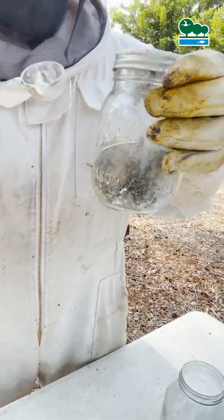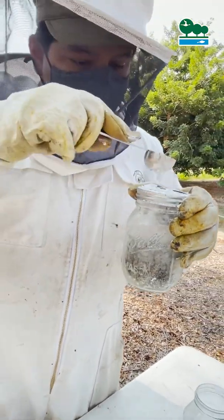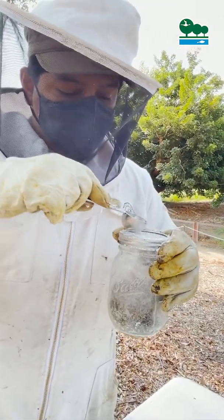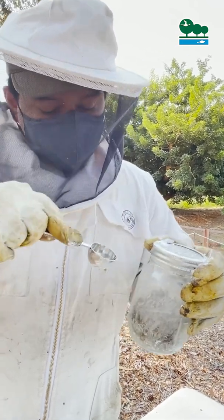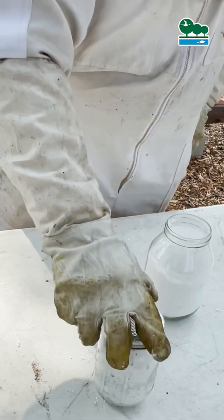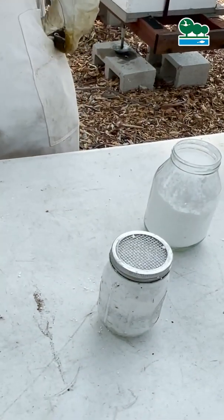The powdered sugar helped dislodge some of those mites, so this is not a treatment — this is just to give us an idea if there are mites in this hive. And they're just cool, just sitting in there like that? Correct.